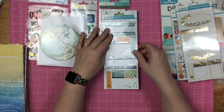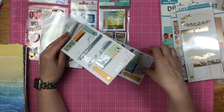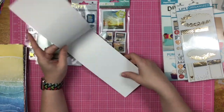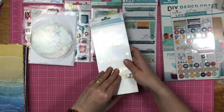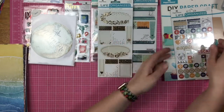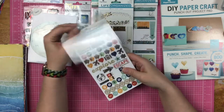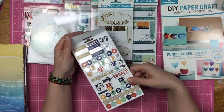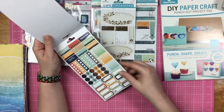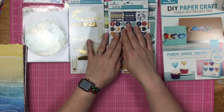Then I have these travel label stickers under the Life Organized line — they have silver foil. Now these are the same style of label stickers, but label stickers are label stickers — you can use them over and over. And these cream, black, and gold ones were gorgeous, so I got those. Then I got these stickers that are obviously meant for planners, but you don't have to use planner stickers just in planners — you can use them in scrapbooking, art journaling, whatever you want. I really enjoy the colors and I love that they're silver.